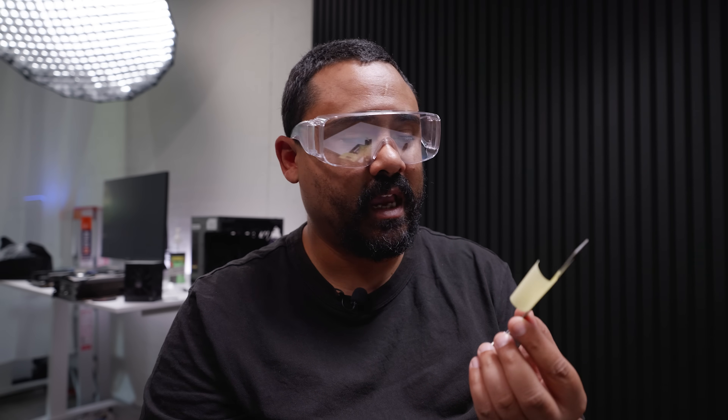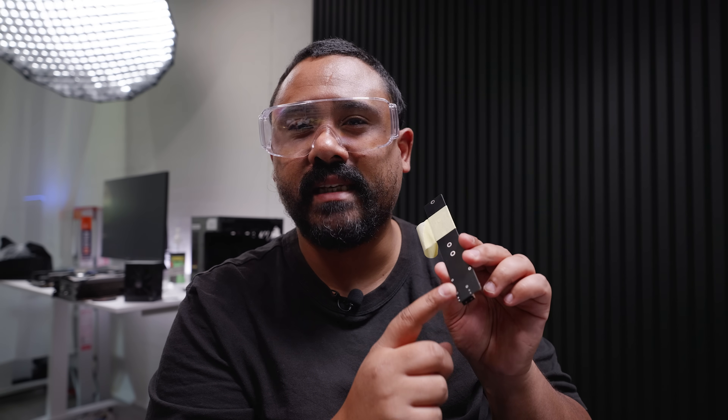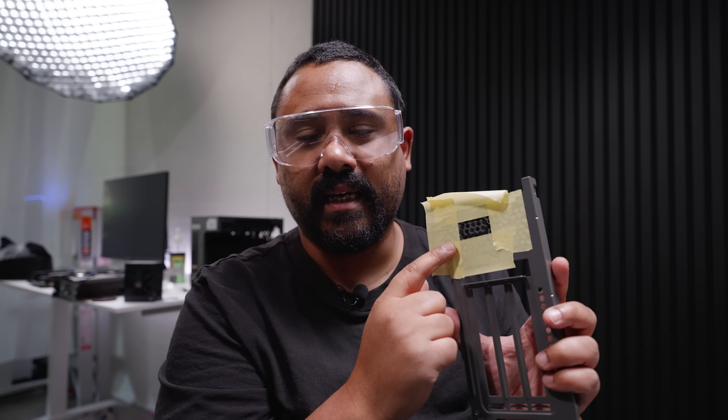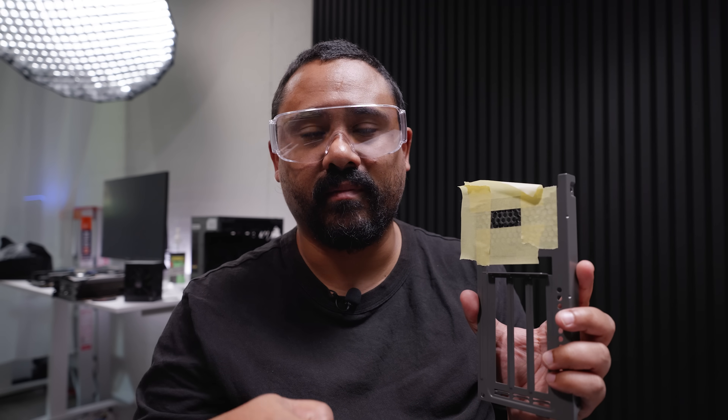We need to make two modifications before we can mount everything else. First, I need to cut this PCB - you can use a Dremel to do this. It's part of the ground plane so we're not going to be cutting through any wires. If you take a closer look you'll notice all of the wiring is at the connector end and there's literally nothing going on at this end. The second modification is I need to make a cutout on this backplate for the ethernet connection so we can plug everything in.